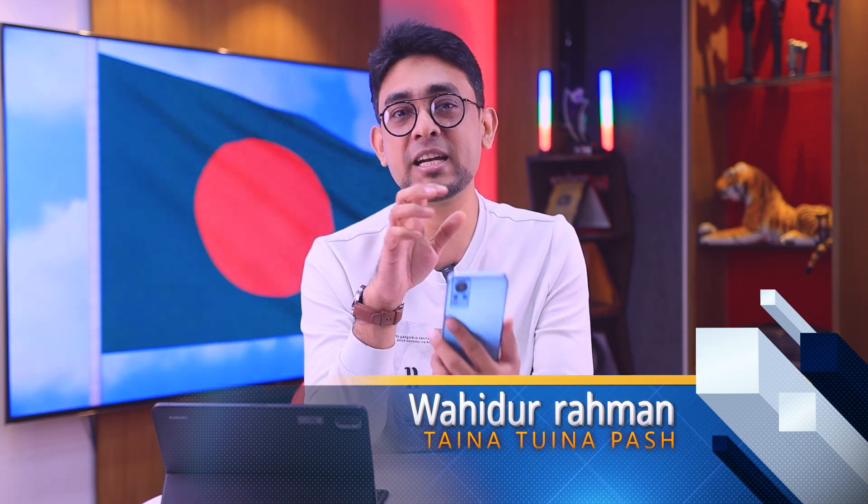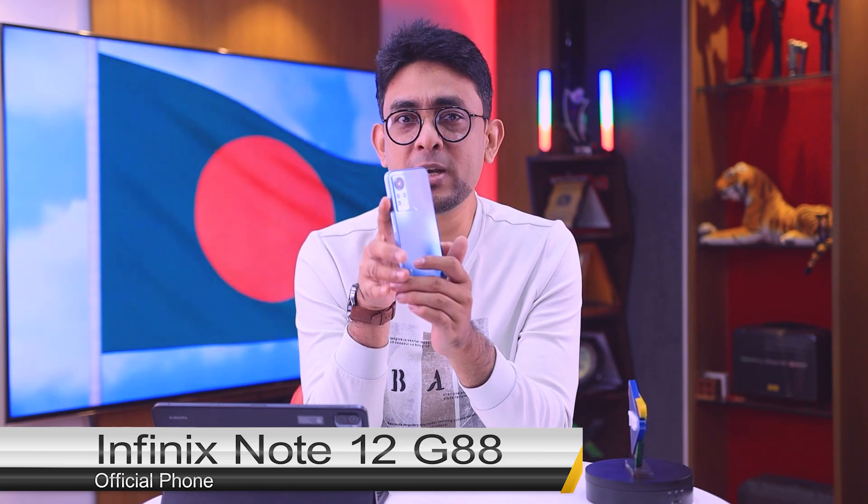Assalamualaikum friends. I'm on the TinyDunapart channel, and welcome back to this video. Infinix is being released in the market. So, Infinix Note 12 G88 version. Even with this phone, you can see this design — seriously, it's confusing. Why do you have Infinix's phone? Infinix's phone is very good.